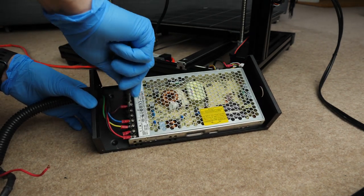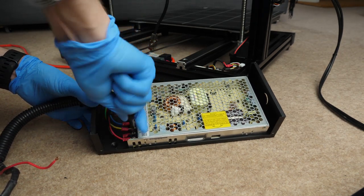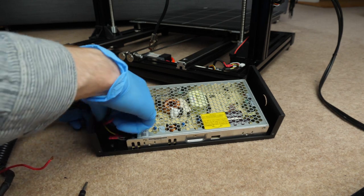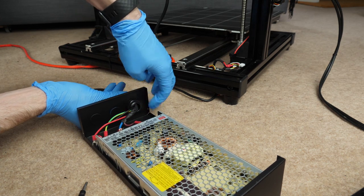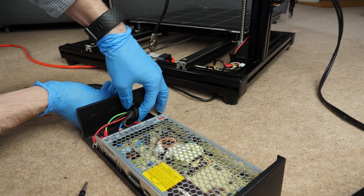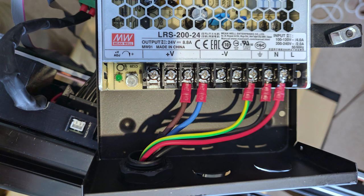Next is wire color coding, and there are standards here for safety reasons. In the UK for our mains plug, we have three wires: blue (neutral), brown (live), and green and yellow (earth). It's also very typical for DC power supplies to use red as positive voltage and black for ground. Unfortunately the cables on this machine are not compliant — brown and blue are being used for the plus 24 volts and ground, whereas black and red are being used for the 230 volts mains AC. That's really not very good.